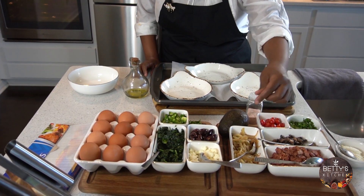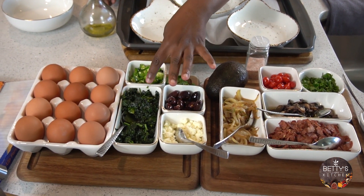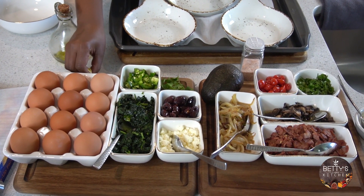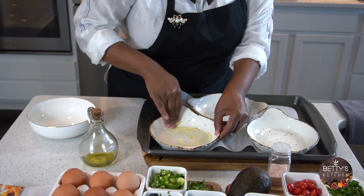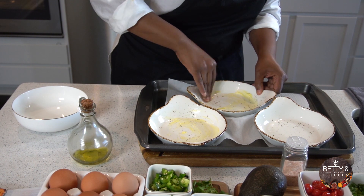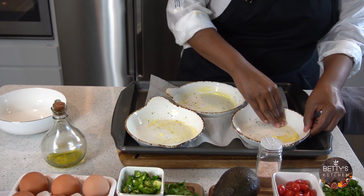We have our onion, mushroom, and turkey bacon already cooked, but only halfway — not all the way cooked. So what we're going to do is add a little bit of butter, just smear it right in the bottom for all three ramekins. You can prepare your onion and veggies cooked once a week.